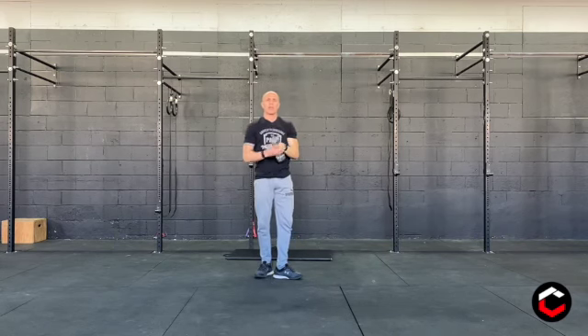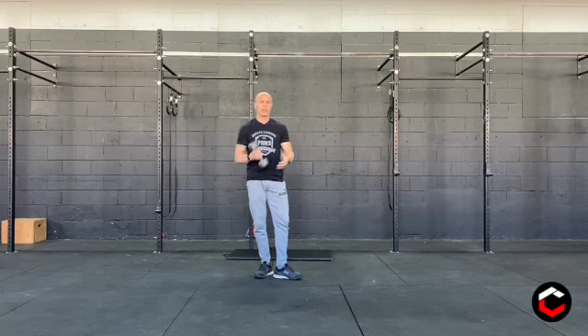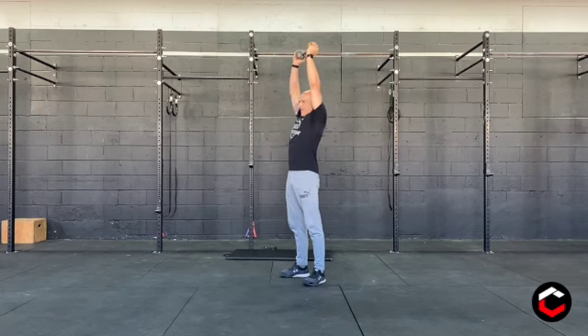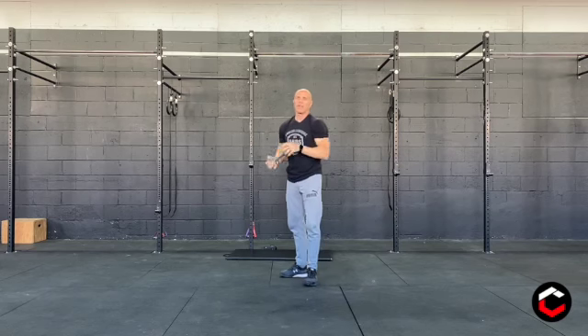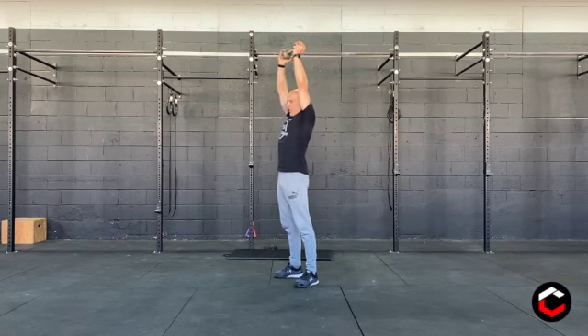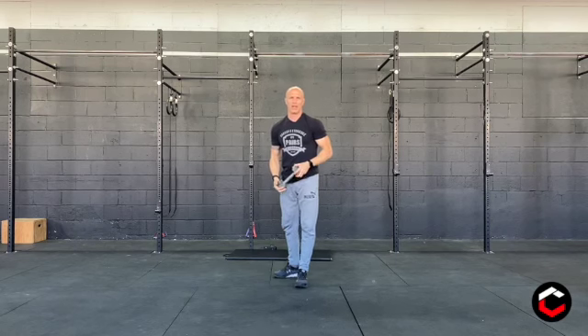We're going to do ten reps, alternating left and right. Then we're going to go to a single dumbbell push press — grabbing the dumbbell by both heads and drive it overhead. If the dumbbell is too light for you to do that, switch to one arm at a time and use that instead. Let me correct that: it was push press, so dip and drive. Dip and drive to full lockout overhead.